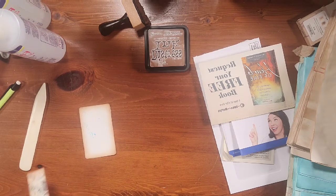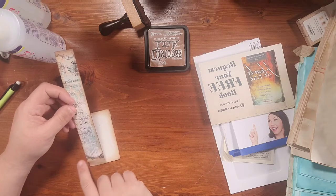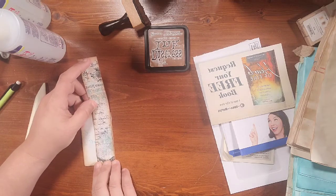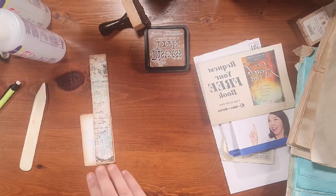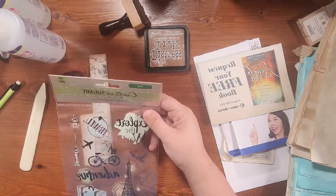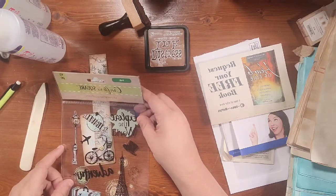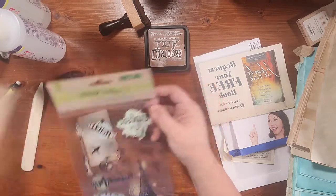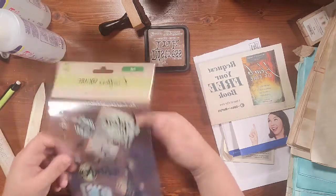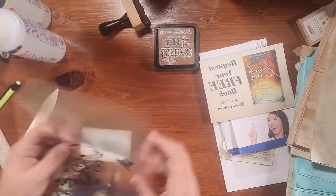I've got this cute little strip here that would be really cute. I have these little ones — you can see the little bicycle would just fit on there. Actually I think I'll put the little bicycle, or maybe we should do the travel... that won't fit, or we could do it sideways. Let's use the word 'Adventure.' These are Crafter's Square foil stickers and they came from the Dollar Tree.